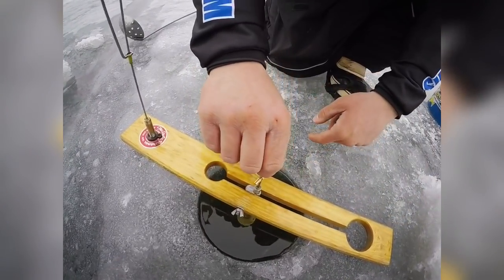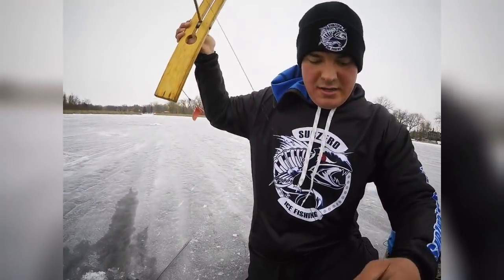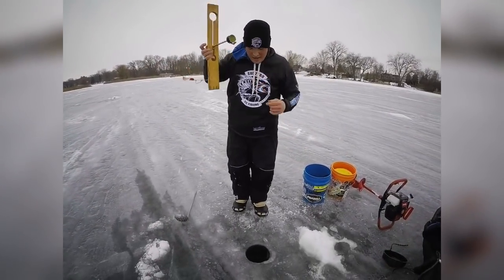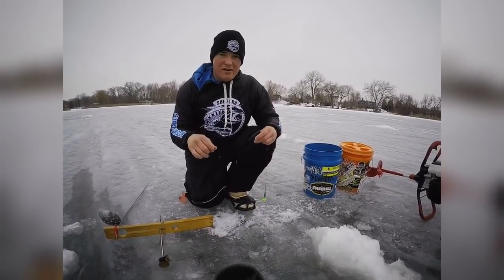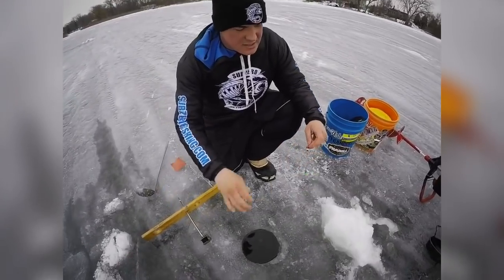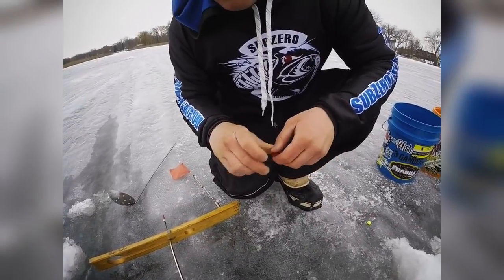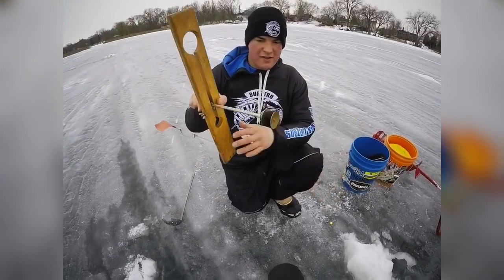Once it hits the bottom, you reel in the slack and pull out your hook. Right now this is about six feet deep here — I'm six foot tall, so that's my reference. I usually like to be about two feet off the bottom because northern pike and most fish feed looking up. So now you're going to slide your bobber to your desired depth, up here to about two feet off the bottom. From the spool to the bobber is about two feet.